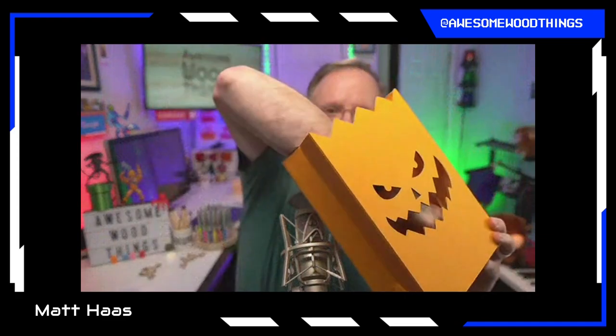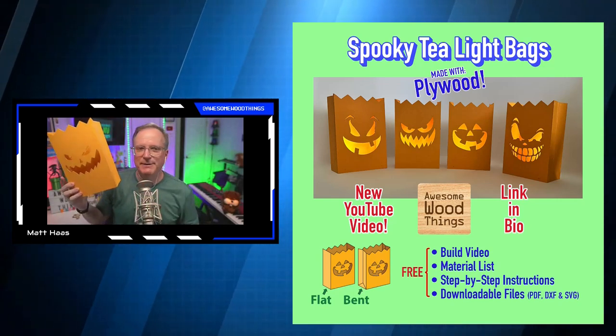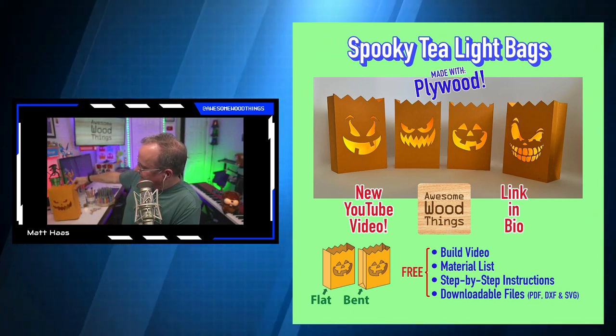It's a way to grow my audience and it's completely free. I did enter this into a competition. This is a jack-o-lantern tea light bag — it's got one of these little tea lights in it that flickers and it looks like a paper bag, but it's made out of plywood and painted with exterior grade latex paint so it can sit out in the rain.